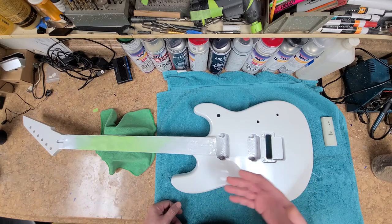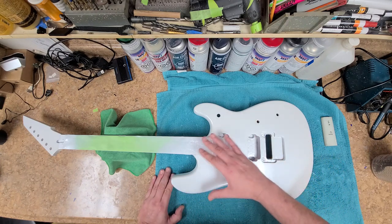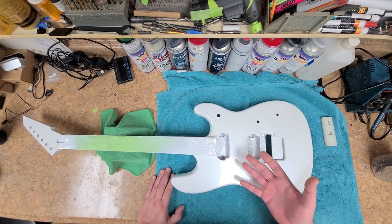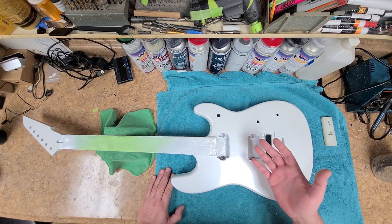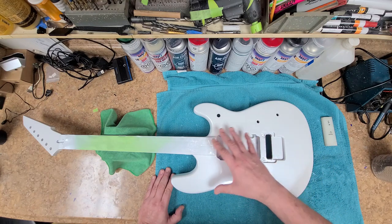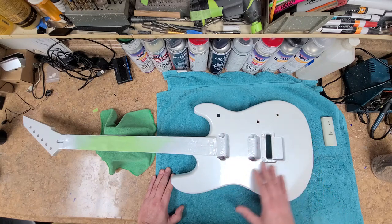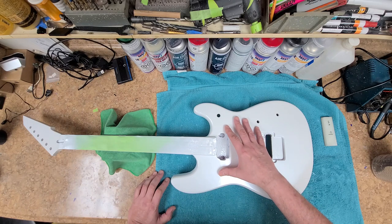Like with this pearl white, you're not going to spray a red primer or a dark primer as the base and then spray your pearl over it — what's going to happen is it's going to be transparent and you're going to see that dark primer through the finished product. So what I've used is a gray primer, and that helps with this not being transparent. I sanded this thing all the way down to the primer.